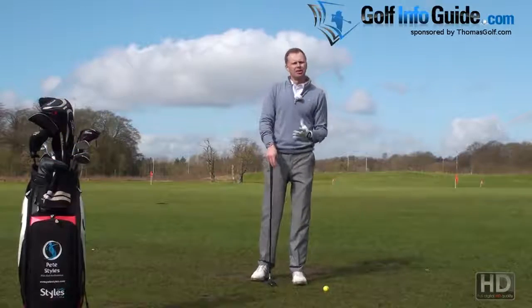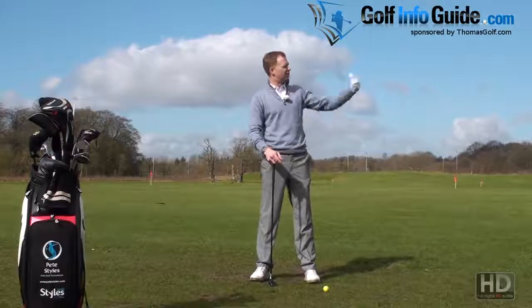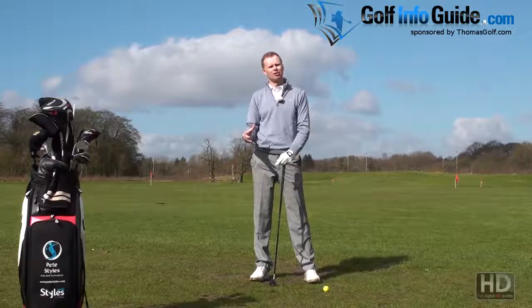So if we've now identified that there is a fault when we're hitting the ball fat, and we've identified what that fault might look like in terms of its ball flight, we could now maybe consider what are the three main issues that actually cause that problem to happen out on the golf course.